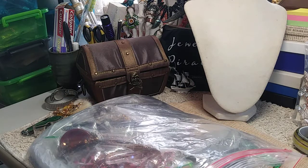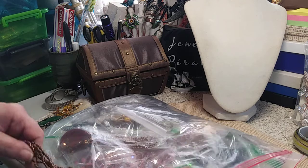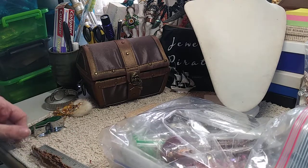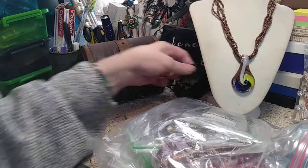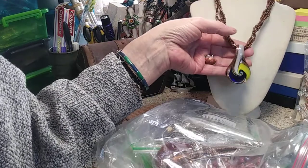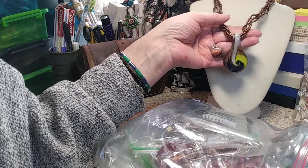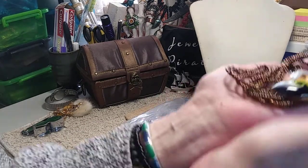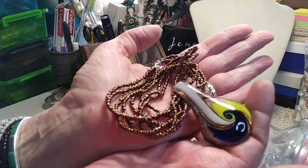Now we have a seed bead necklace with an art glass pendant. This is a really nice pendant — one of the better made ones I've seen in a long time. It's a 16-inch necklace with a 3-inch extender. It's a bronze color seed bead with white, yellow, and cobalt blue with the bronze in the background, matching a very pretty thick pendant that's made very nicely.